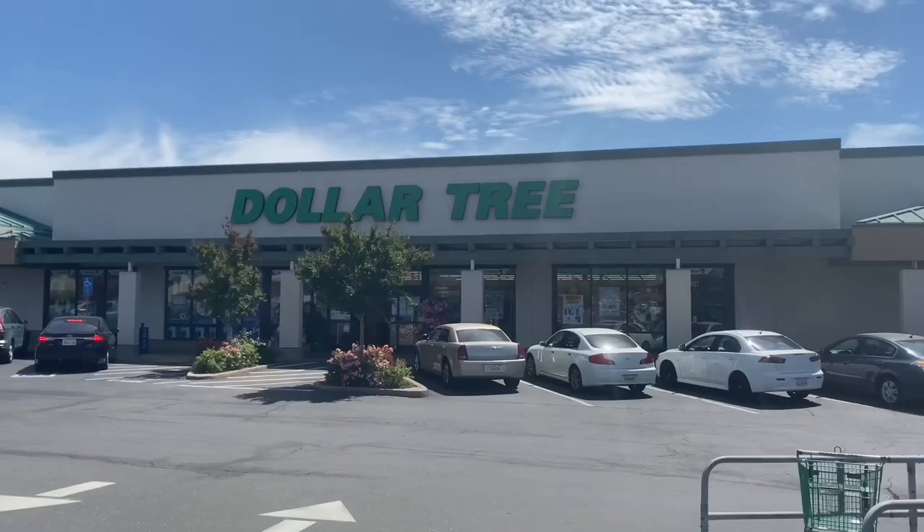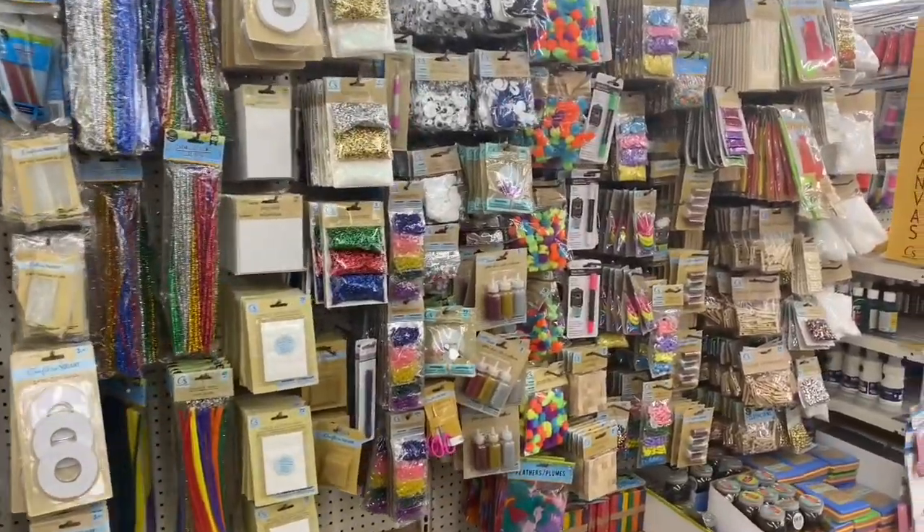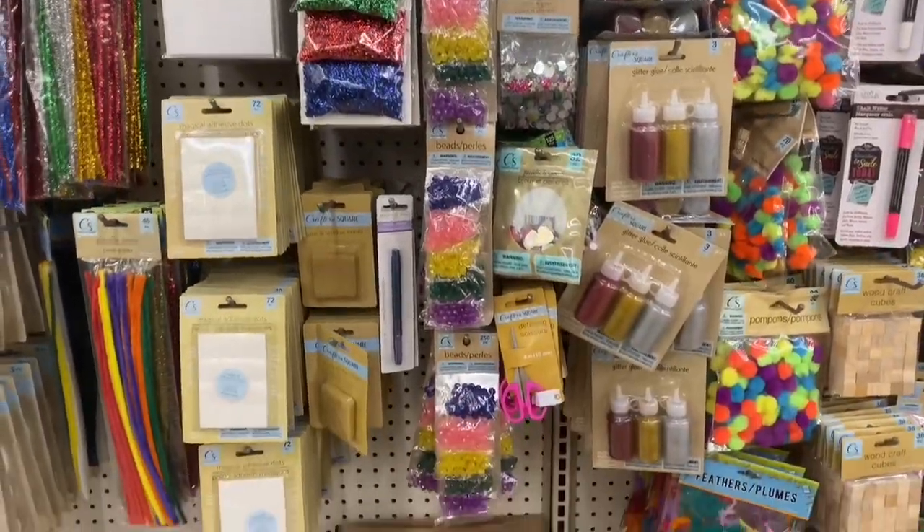Hey guys and welcome back to my channel. Today I'm going to be making slime using only $1 ingredients. The other day we went to the dollar store and I noticed they had a really nice craft section with a bunch of really good supplies, and I decided it would be really fun to do the Dollar Tree Slime Challenge. I really hope you guys enjoy.